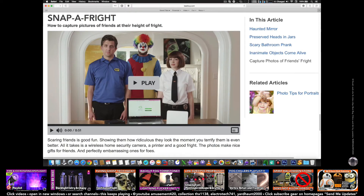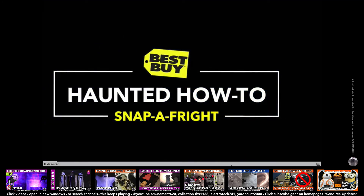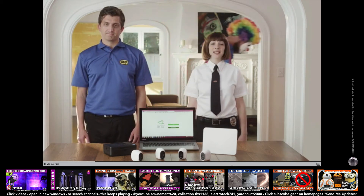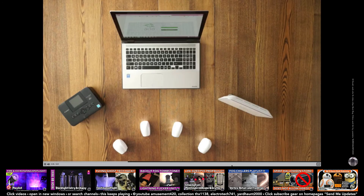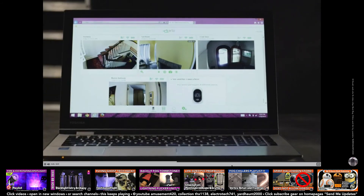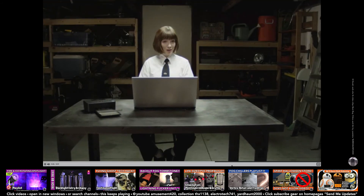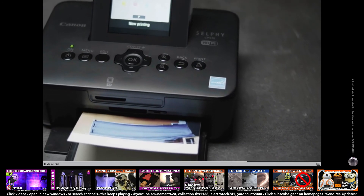And snap of fright — you better know the person pretty well to get away with this one, showing them how ridiculous they look at the moment you terrify them. There are a million different ways to scare people, but this video is about an easy way to capture and share that scare. Here's what you'll need: security cameras, a photo printer, and a laptop. First, set up your camera. We're using Arlo — it's wire-free so you can place it pretty much anywhere. It also has a motion sensor so you'll be recording when it happens. Now that you have video, which you can also share, scrub through it and find the most terrified moment and take a screenshot. Then just print it out and give it to your victim.